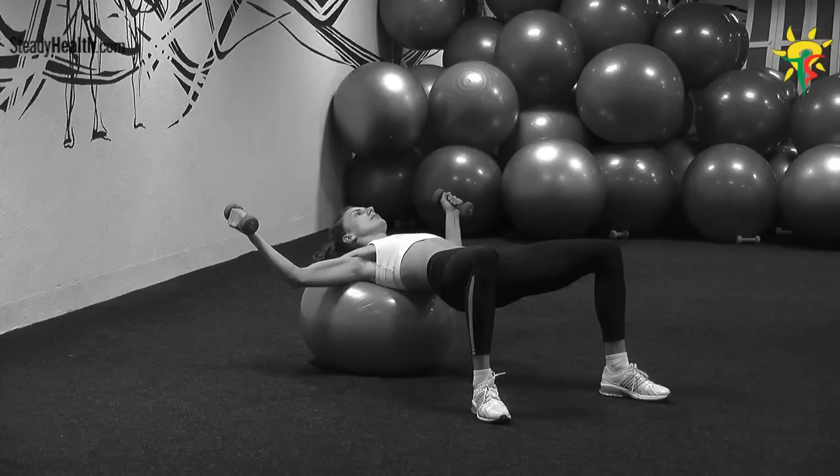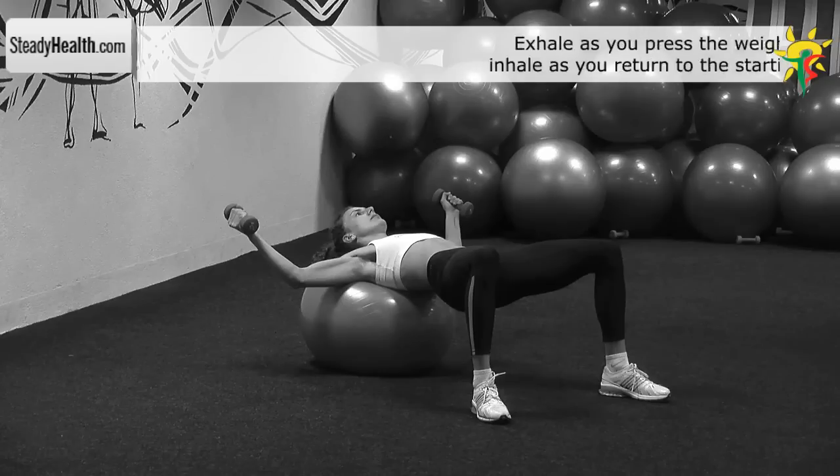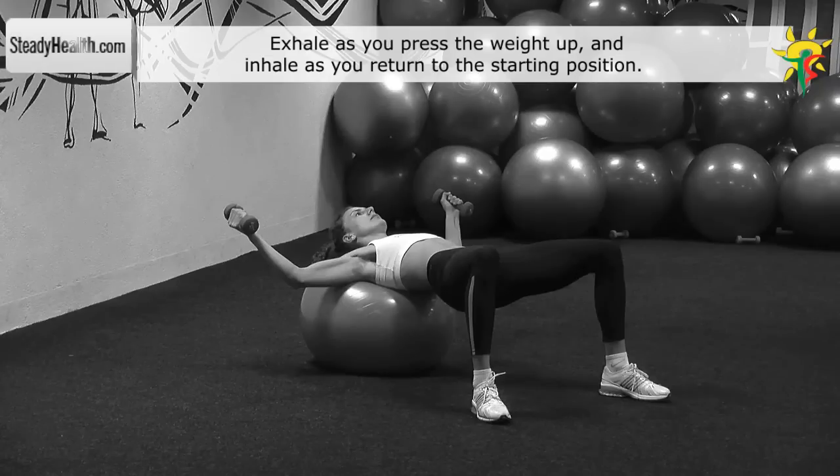Place your head and shoulders on a fitness ball. Your feet are shoulder width apart and your legs are forming a 90 degree angle in your knees. Keep your knees, hips and back stable and form a straight line throughout the exercise.